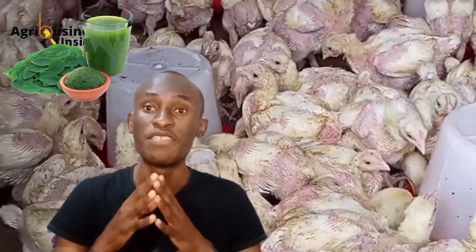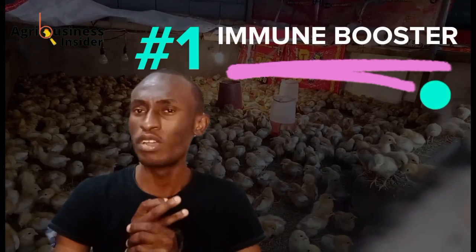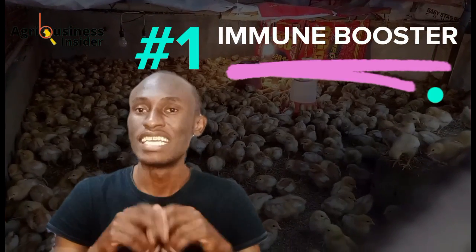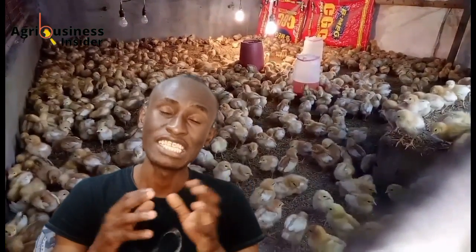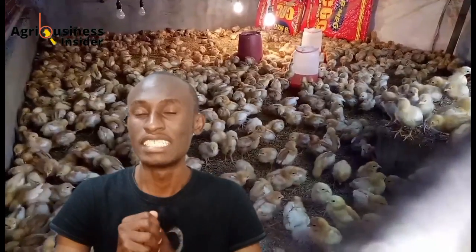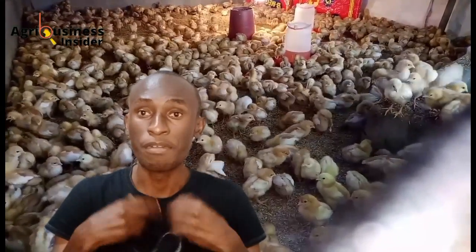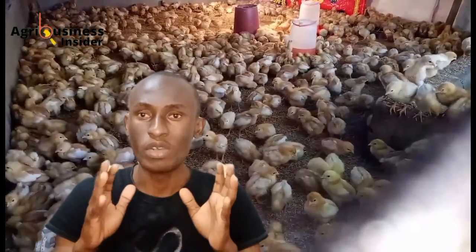Some of the potential benefits of feeding moringa leaf extract to your baby chicks may include: first, it is going to improve the immune system of your chicks. Moringa is made up of a lot of antioxidants, which are going to help support the immune system and prevent illnesses and diseases from affecting your chicks.